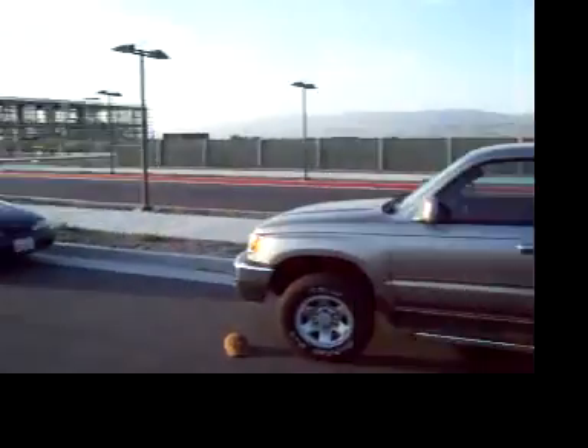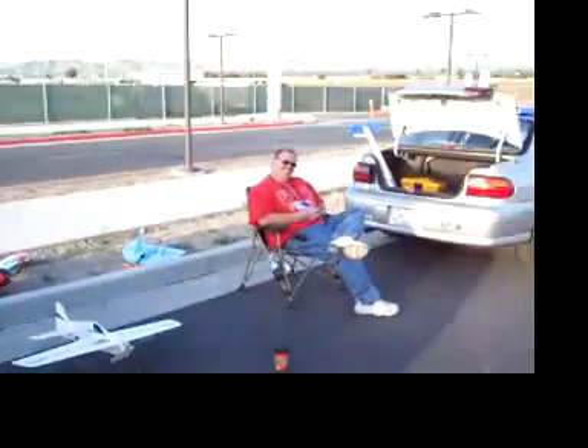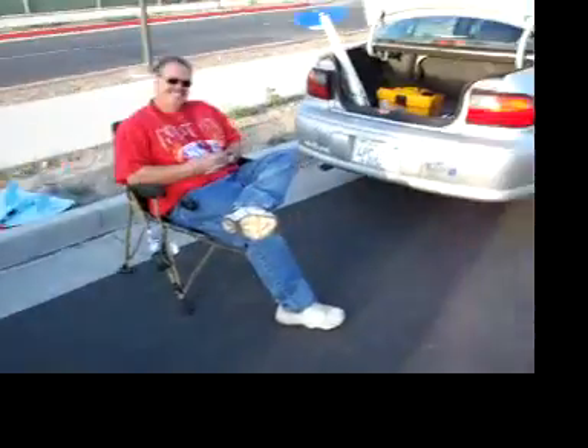Vibrate. My camera's still on. The red light's still on. It's still on. Oh God. She's going to get that.